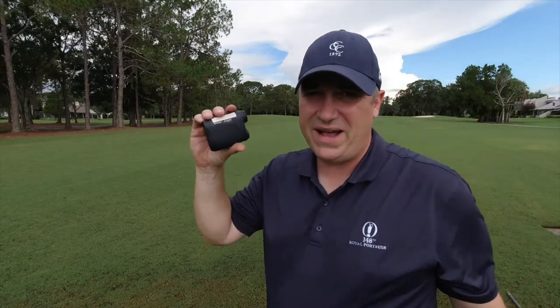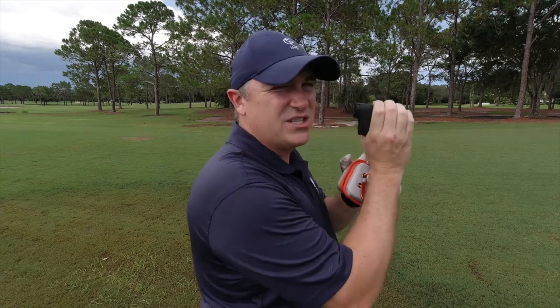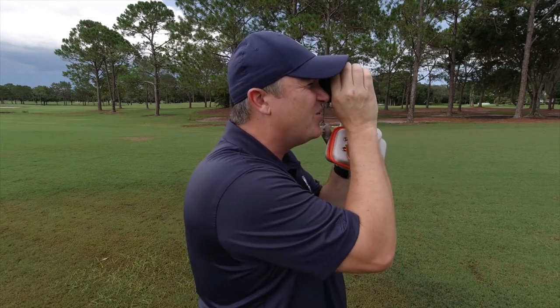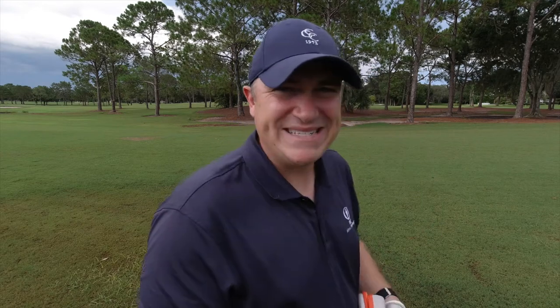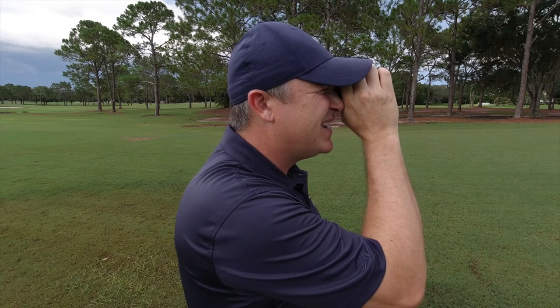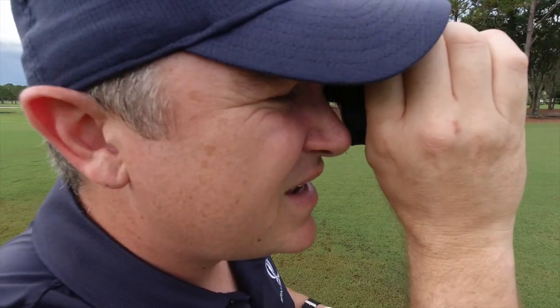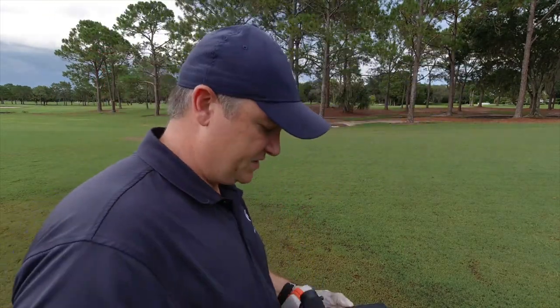I'm bringing out old faithful here to get a comparison reading. Old faithful is telling me 259 yards. I pull out the Asegment — there won't be much slope correction because it's a very flat par 5 here at Carolwood. The Asegment reads 260, or 260.8 to be spot on accurate. Old faithful also reads 260 — that's spot on. And I've got to say, when this thing locks onto the flag, it gives a really satisfying double buzz. That works great.